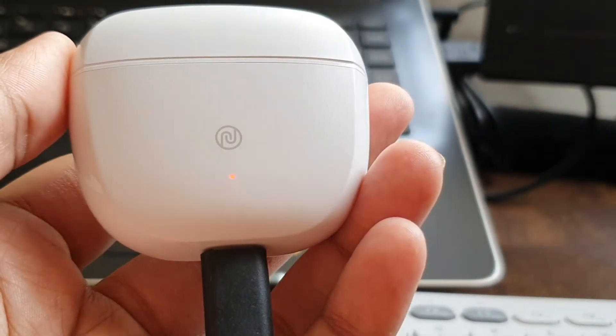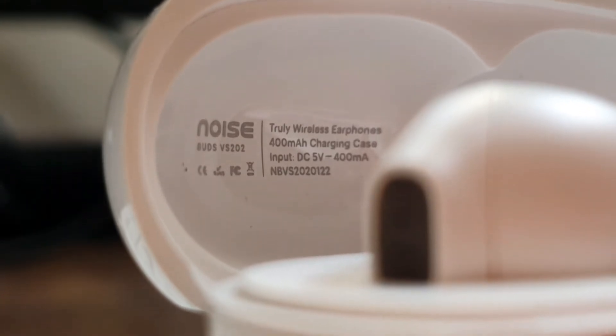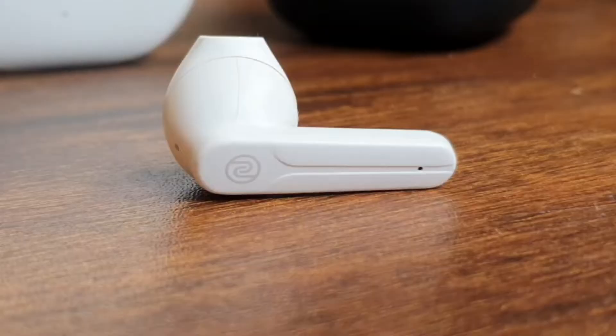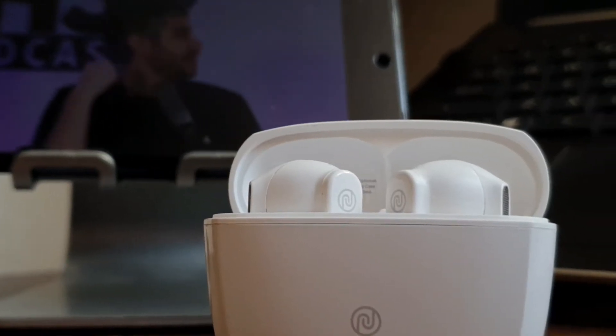Now on to the battery. Instacharge provides 2 hours of playback with just 10 minutes of charge. The earbuds offer up to 6 hours on a single charge, and with the charging case, Noise claims 24 hours of total playback — though that's at 70% volume. In my testing, the VS202 gave me a day's worth of battery with light to moderate use, including hour-long podcast sessions and YouTube binge-watching. The battery life falls in the expected camp.